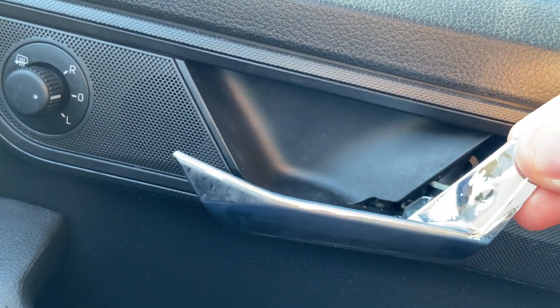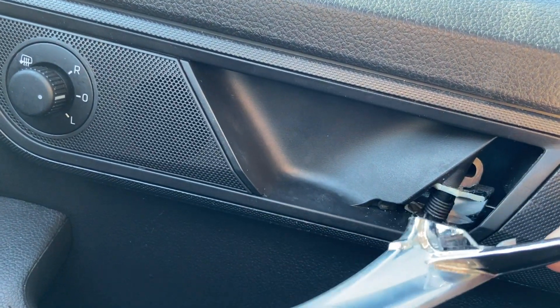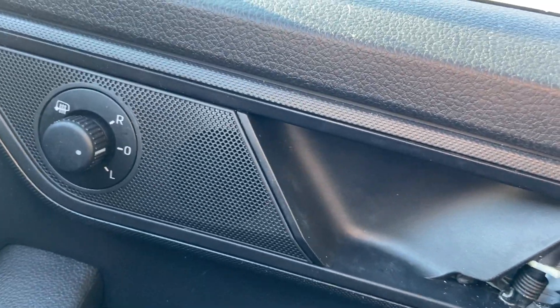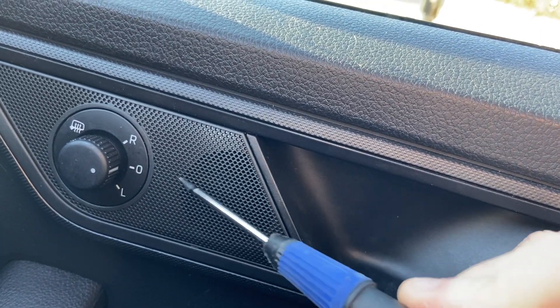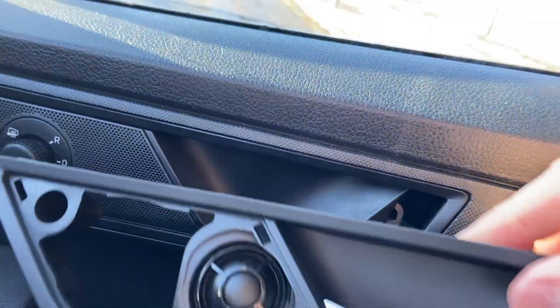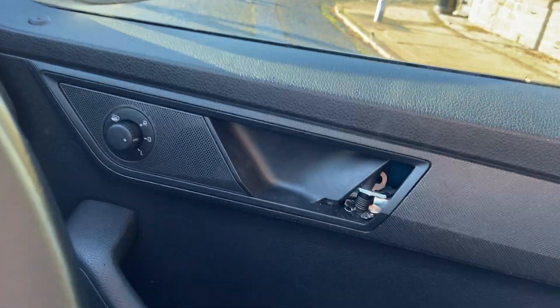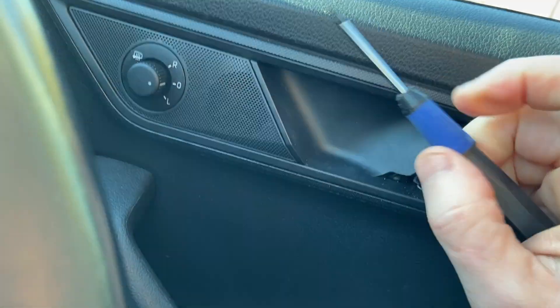Skoda Fabia 2016, broken handle inside. I couldn't find any videos about how to do it, so I'll make a video myself. I've bought a new one and it doesn't have that grill on it, so what I'm going to do first is take off this grill and see what's underneath.